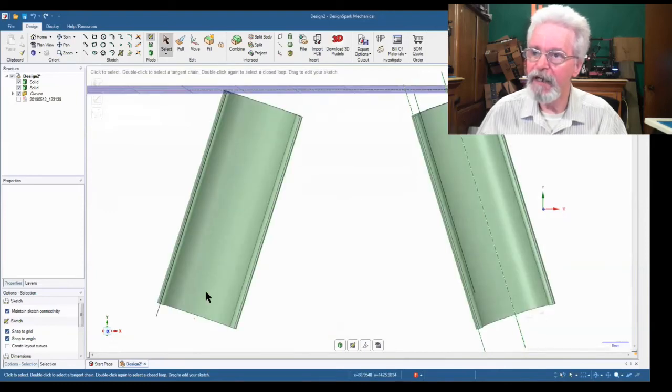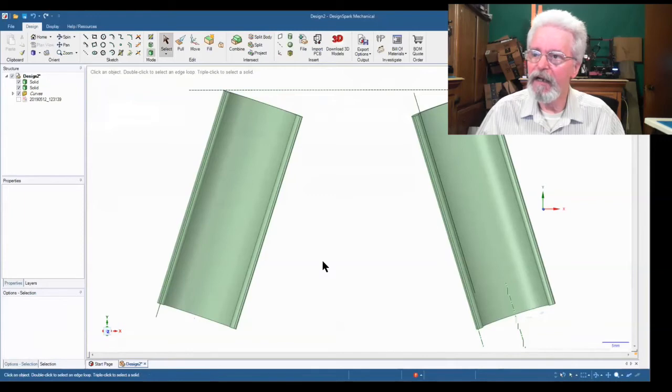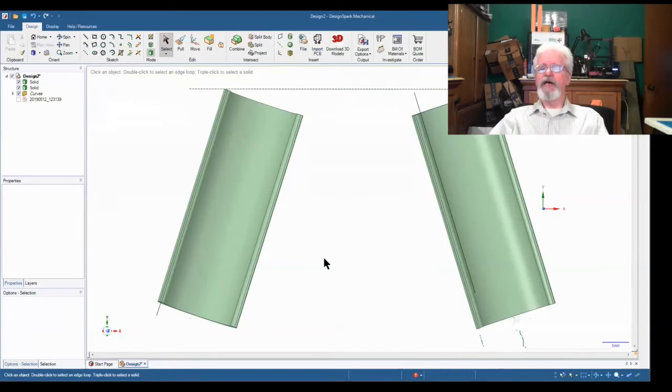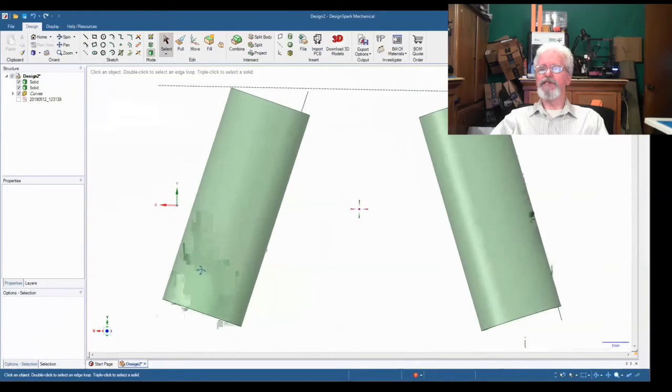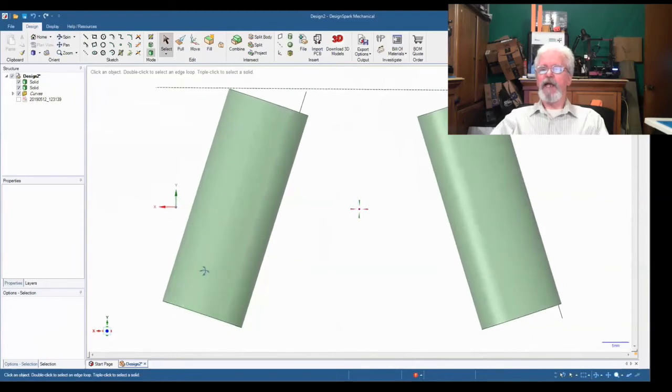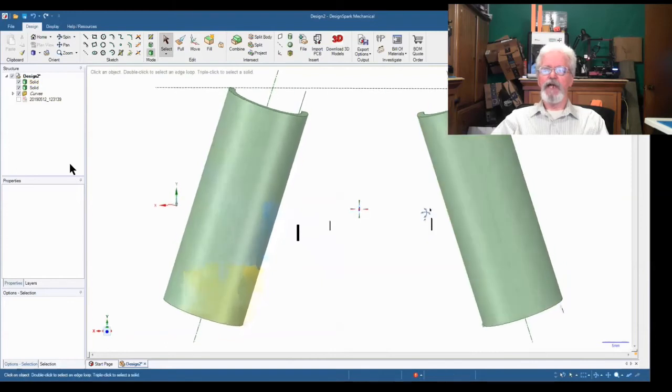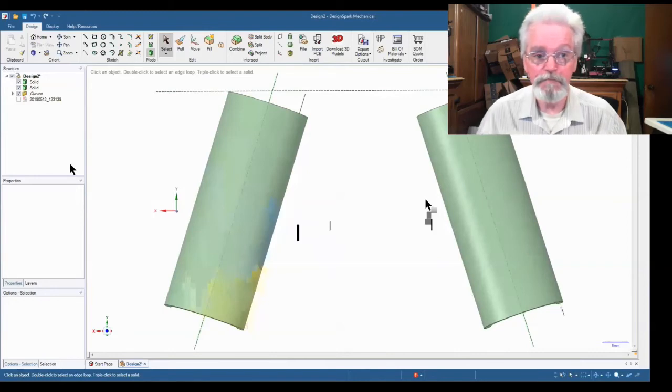So now we've got our cylinders. I find it easier to work through them this way. Now we need something in the middle to hold the eyeglasses, so I figured let's make a triangular shape that comes out from the edge of the cylinders and the eyeglasses will sit on it like a nose.